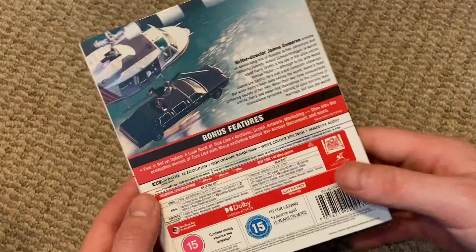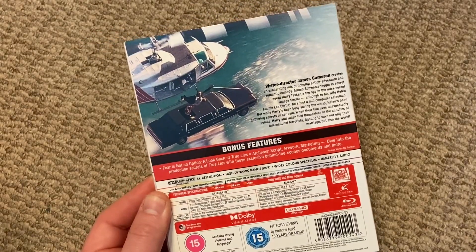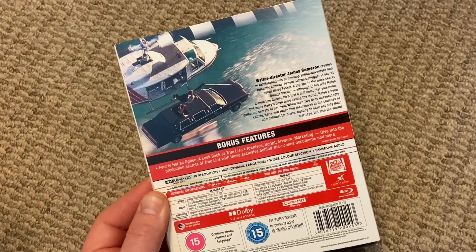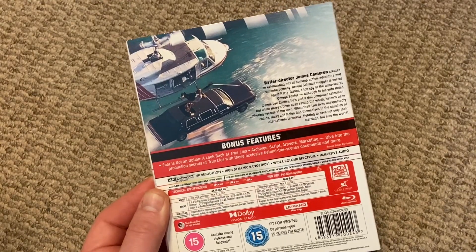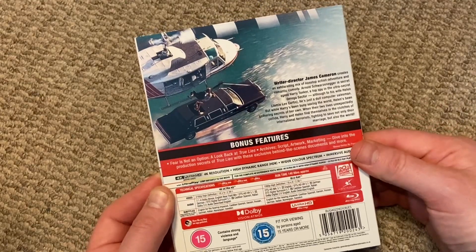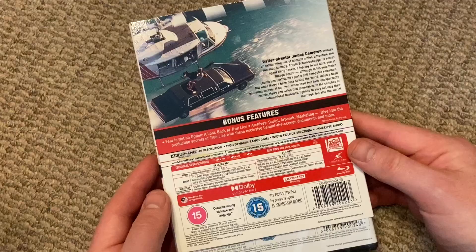I recently revisited this movie, probably about a year ago or maybe over that, on Disney Plus. So I've had a bit of a refresher, but it would be great to check this film out again. I'll pause it there — you can pause this video here if you want to read the synopsis on the back.